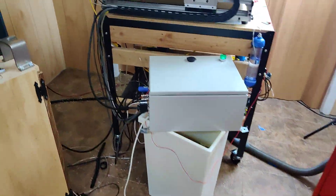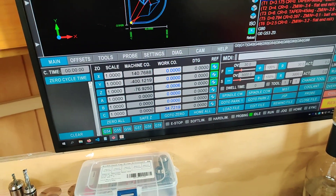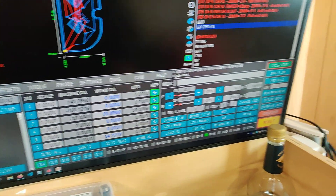I have a bunch more footage of me machining the other parts, but I'm going to have to edit that video and it's probably not going to come out because I don't really have the time.